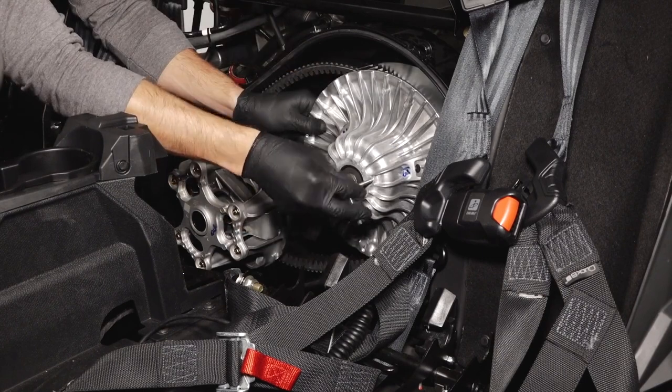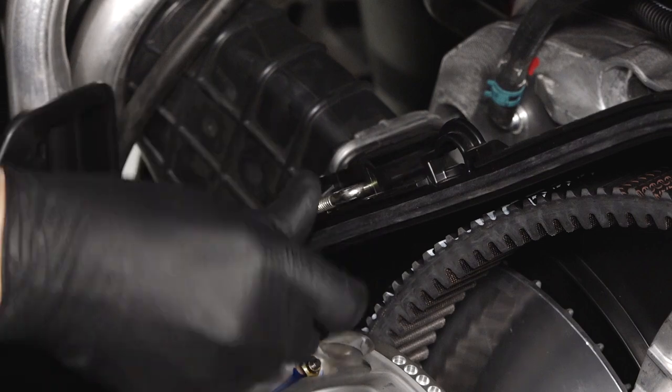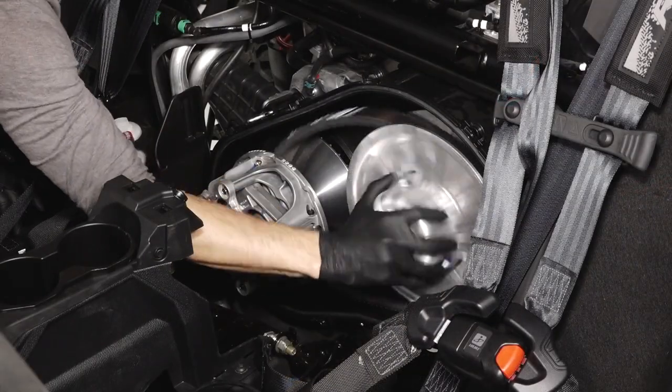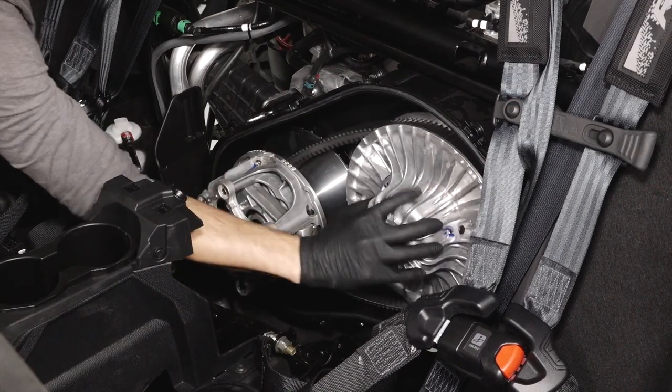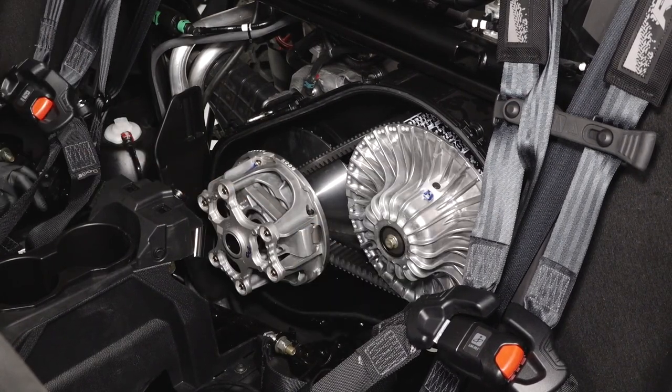Then, remove the clutch spreader tool and reinsert into the clutch cover. Next, rotate the driven clutch clockwise 5 to 7 times to help seat the belt on the sheaves.